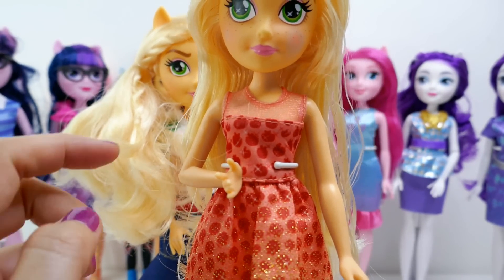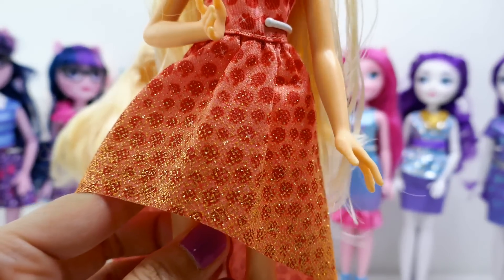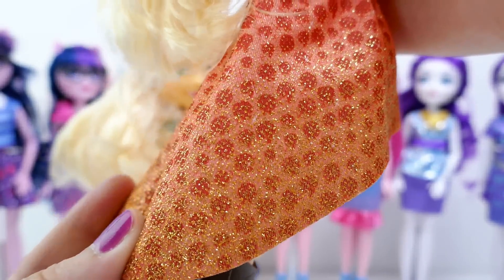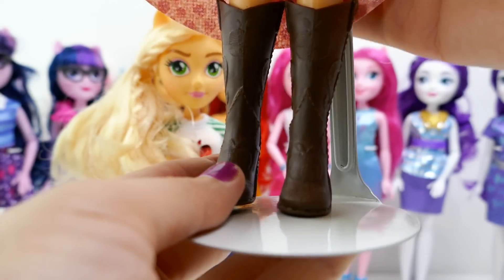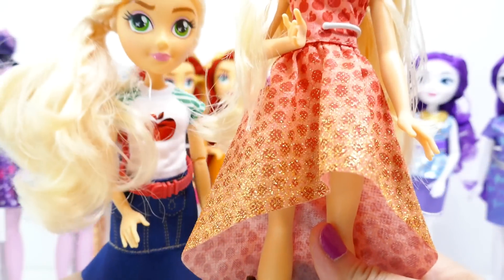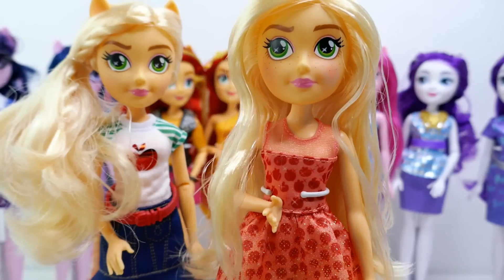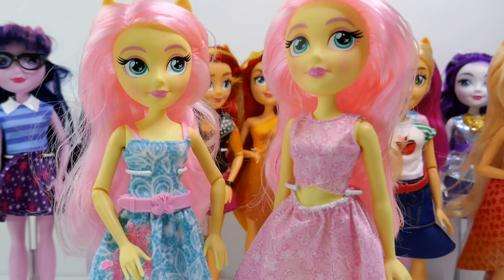Next we have Applejack, wearing a really pretty dress. It's a little see-through on top, and the bottom is covered with apples and lots of glitter, with a gradient of orange going to gold. It's a high-low dress — low in the back and high in the front — paired with boots, the same pair as the first version. She no longer comes with a belt, and her hair is not styled and just left long, whereas the previous version had her hair tied to the side with a braid.